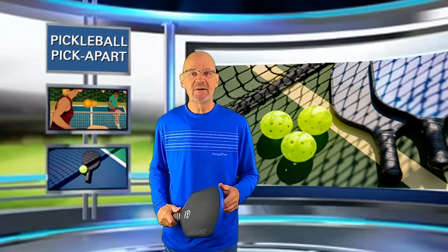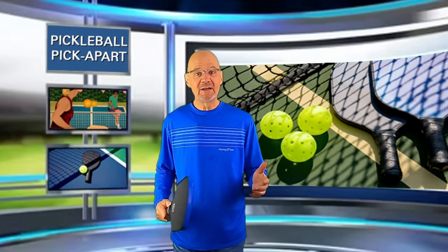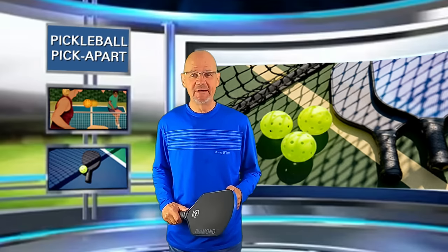Hello and thanks for tuning in to my YouTube channel Pickleball Pick Apart. My name is Rory. I take pickleball games off of YouTube and I pick apart the play on the court. Watching my videos will help make you a better pickleball player.